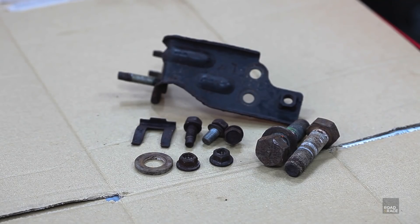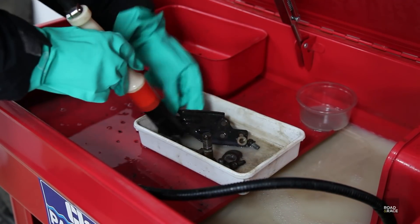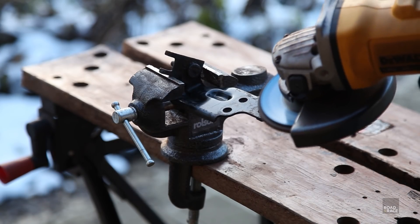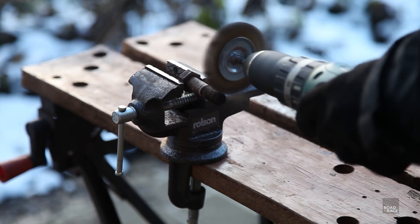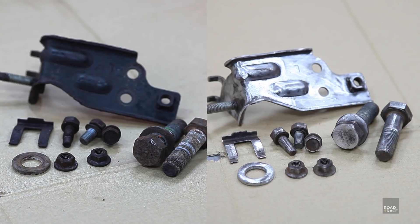Here I have the bolts and brackets from the front brakes. To start they need to be clean and grease free. The kit includes a degreasing solution you can use, but I have my own parts washer. Next you have to make sure the parts are as clean as possible, ideally down to bare metal, so all the rust and all the paint needs to be removed. I used a grinder with a 40-grit flap disc for the brackets and a drill with a wire brush attachment for the bolts.